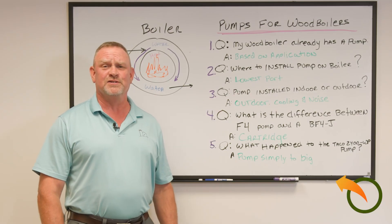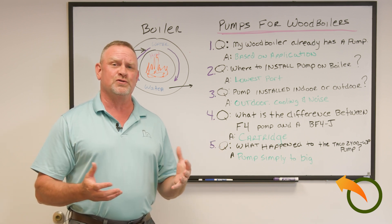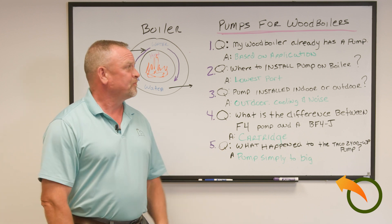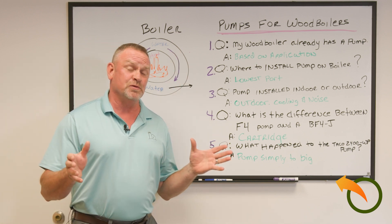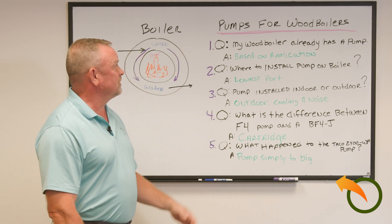Hey, Jeff Love here from Alternative Heating and Supplies. We are getting a lot of calls and I'm making these videos to help people answer the questions because they're really quite simple. So I have a list of five questions here, so this video should be very quick. We'll start off with question number one.